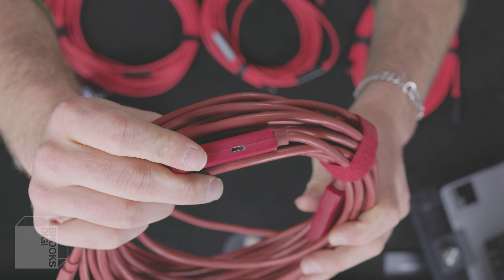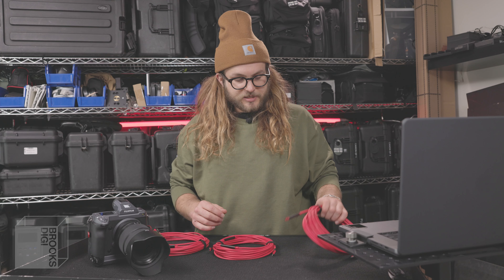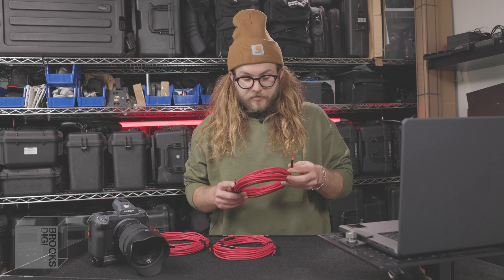What's up everyone, George from Brooks Digi here, coming to you from our office in Los Angeles. I am super excited about this video — not only is this our first YouTube video finally after all these years, but my friends over at Area 51 Tetherco sent me their next generation cables to test out. I did not pay for these cables — they were sent to me for free — however this review is going to be entirely my own opinion.